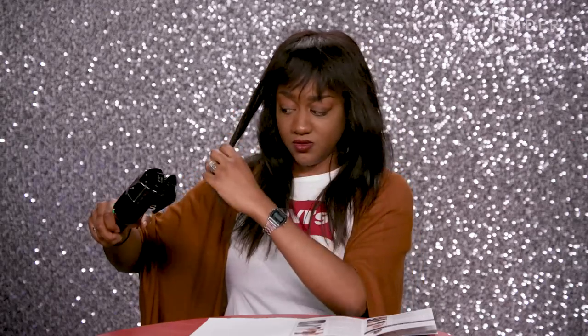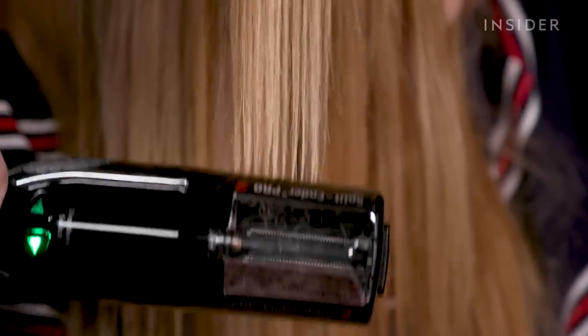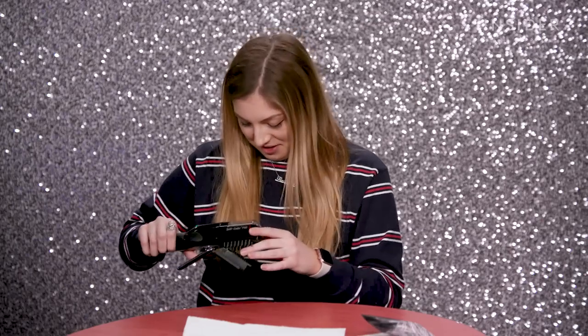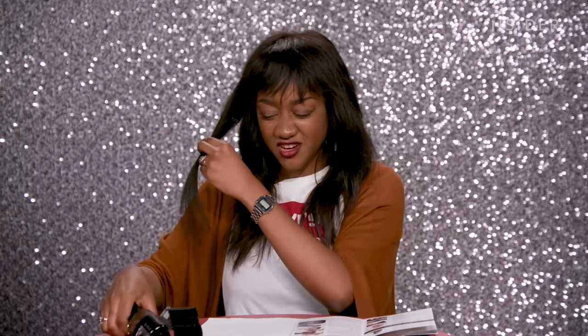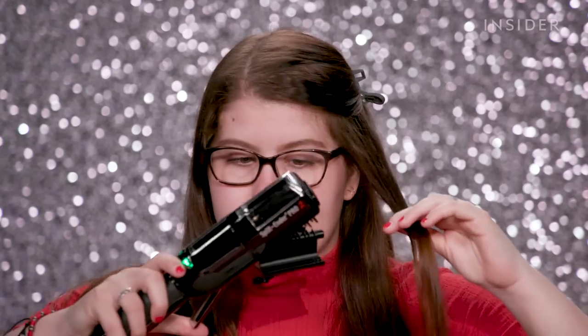That was smooth. Wow, my hair is still intact. It feels smoother, like automatically smoother than what it did before. I just don't know if it cut off a lot. We're supposed to go over the hair two or three times to get the full experience and get all your split ends off, so let's go over this part again.